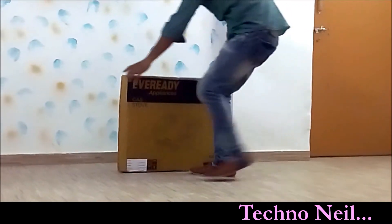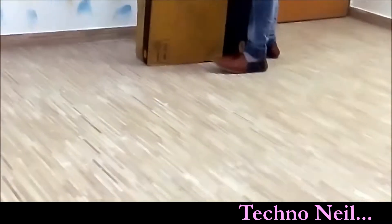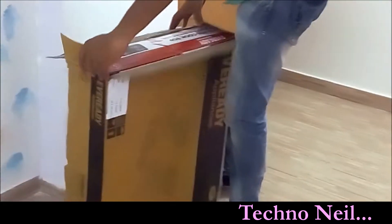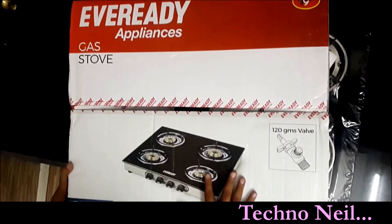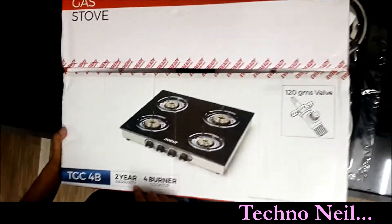Let me open the box. As you can see, we have unboxed our stove. Now we will tell you about some details. This product comes with tubes already included.